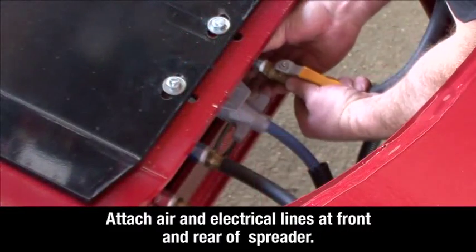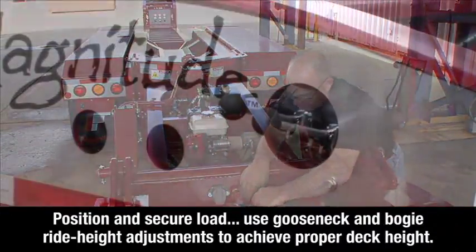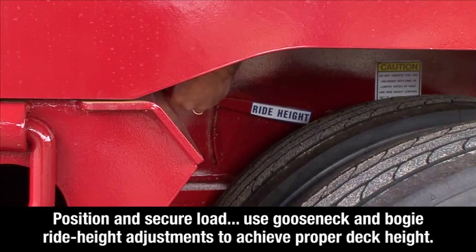Attach the air and electrical lines at the front and rear of the spreader. Position and secure your load properly on the trailer deck, and use the gooseneck and bogey ride height adjustments to achieve a proper level deck height.